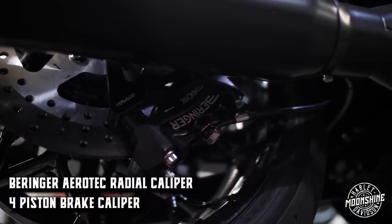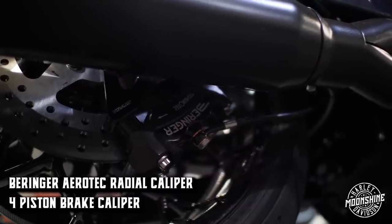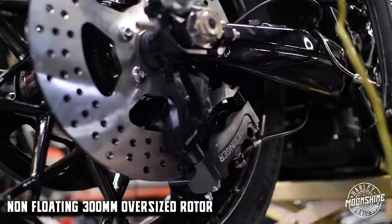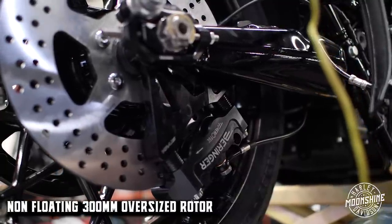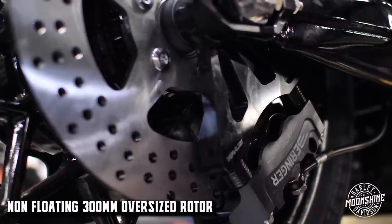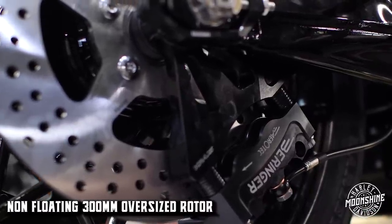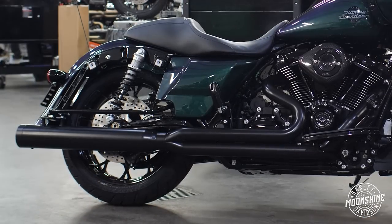Moving to the rear of this bike, tucked underneath the exhaust we have a Beringer Aerotech radial caliper — a four-piston brake caliper mounted on a cross radial rear brake mount with ARP hardware. Underneath there is a non-floating oversized rotor — a 300 millimeter rear rotor. We don't like floats on the rear rotors for guys running these on the streets, because with a four-piston caliper you're stopping 900 to over 1,000 pounds — maybe 1,400 pounds with riders. That rotor needs to be robust, so we stay away from full floating rotors in the rear. This rotor's thicker, it's tough, it can handle it.